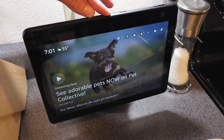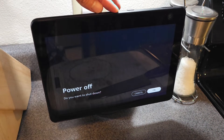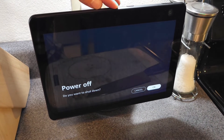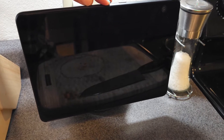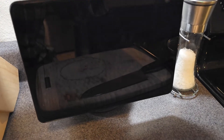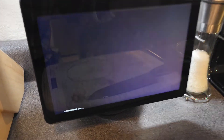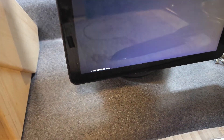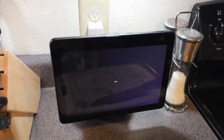I'm going to hold this down — counting to about eleven seconds. As you hold, you'll see something appear in the bottom left corner of the screen that says 'factory mode.' Keep holding until you see the three dots, then release.